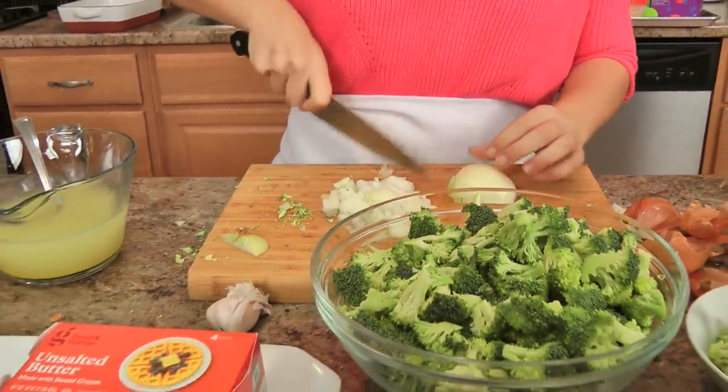Good & Gather is Target's new flagship grocery brand. They're launching this fall, but they're going to continue to launch throughout 2020 in all food and beverage categories. It's going to make Good & Gather their biggest grocery brand, and that's really exciting because who doesn't love to shop and find new exciting items pop out throughout the year.